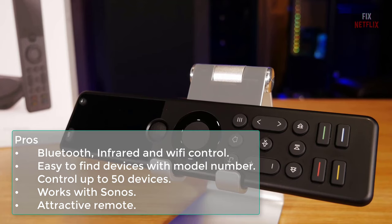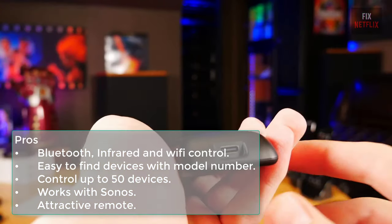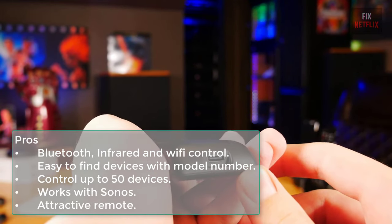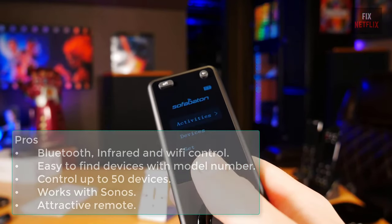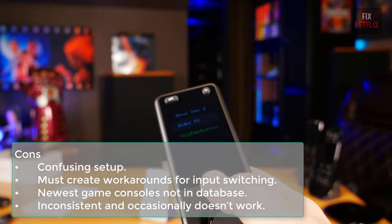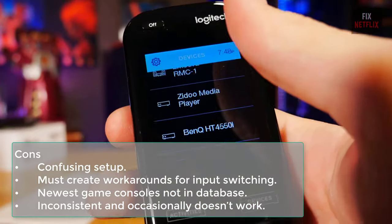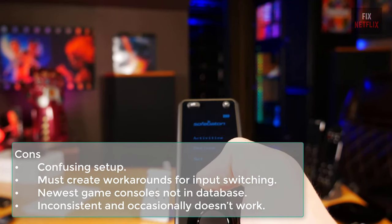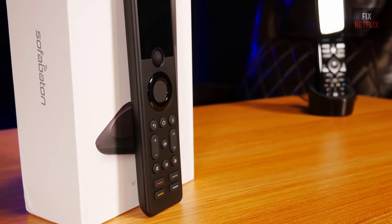Pros of this remote: Bluetooth, infrared, and Wi-Fi control; easy to find devices with model number; controls up to 50 devices; works with Sonos. Cons: confusing setup, must create workarounds for input switching, newest game consoles not in database, and inconsistent — occasionally doesn't work.